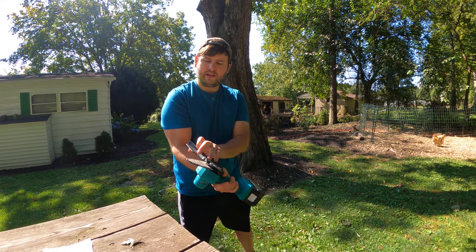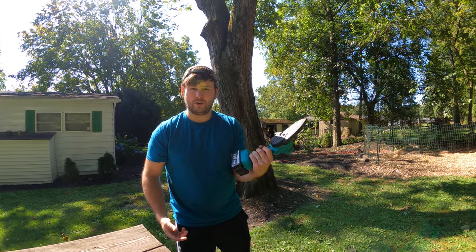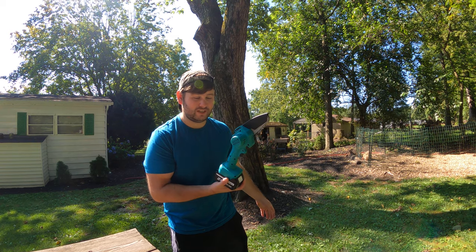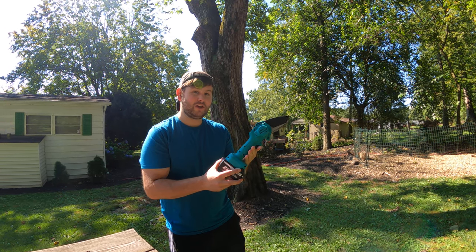You can lift that up if there's anything stuck. Honestly, five stars — this is awesome. This thing is powerful. One would say it might even be more powerful than a medium-sized battery-operated chainsaw. Super happy with it, and I think you guys will be too.